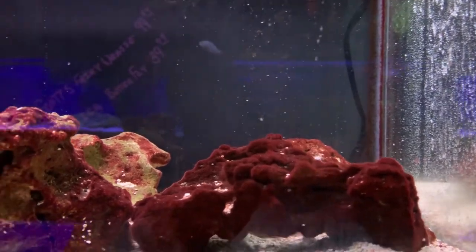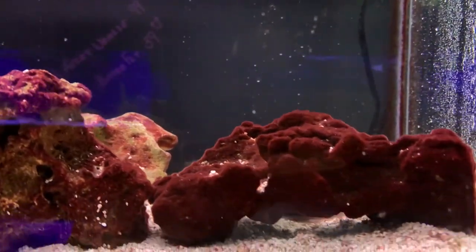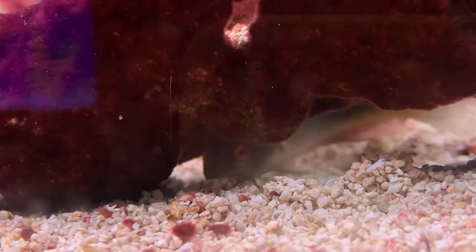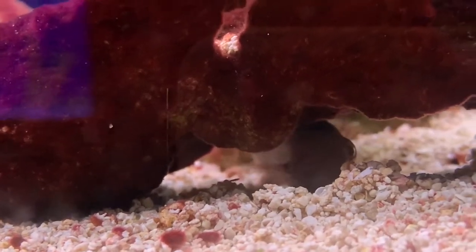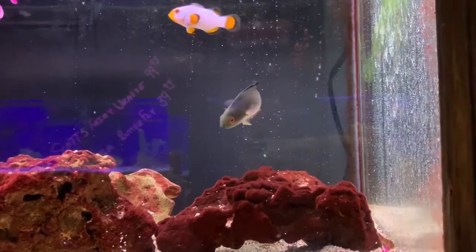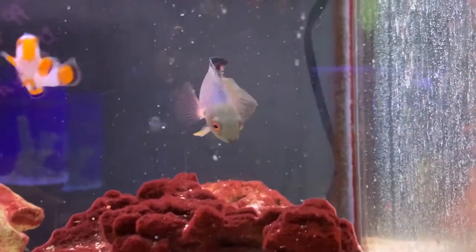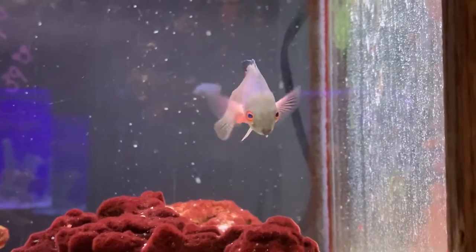We are finally back after three long weeks of just hecticness. We ended up getting married, we ended up getting a new job, we ended up moving to a new city, and now we're just now getting moved in, and things are starting to settle down. We got one more furniture haul and then we will be good to go. So finally I get to sit down, spend some time with y'all, and make a fish video, and I could not be more excited.